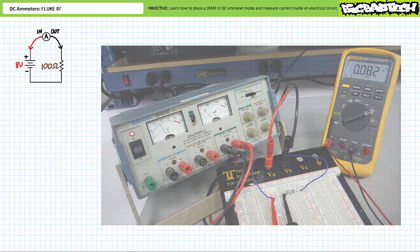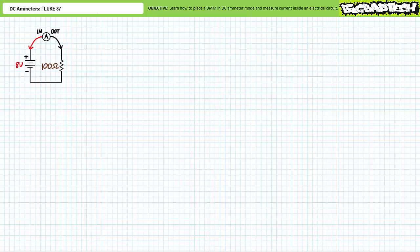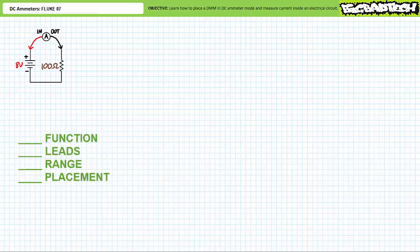All right, that was easy, wasn't it? No. First timers traditionally struggle with ammeters because they simply fail to recognize that the circuit must be broken first and the ammeter inserted inside the open such that all current must pass through it. Additionally, first timers often fail to recognize that ammeters use different lead placements than voltmeters. As a solution, I suggest you use the checklist: function, leads, range, placement. If you follow the checklist in its intended order, you cannot get it wrong.